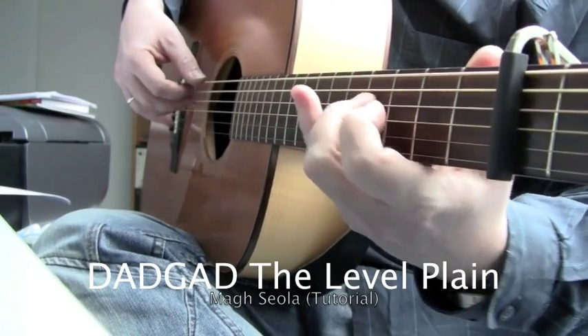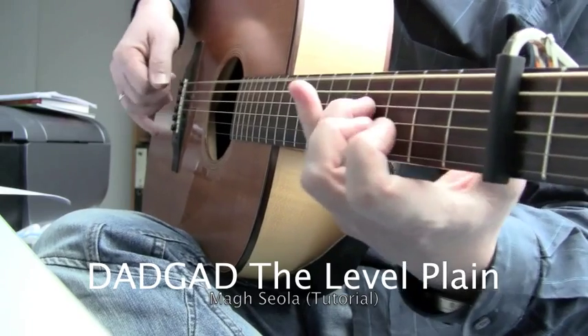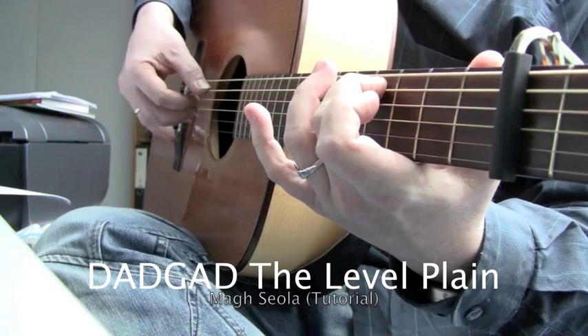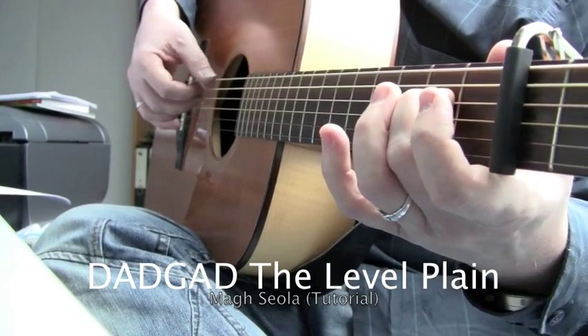So now you add the bass notes. Start with the low bass here. C sharp. Slide in.